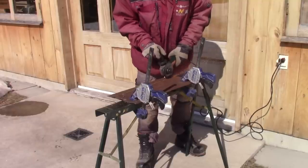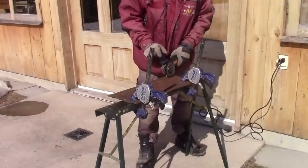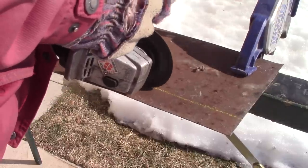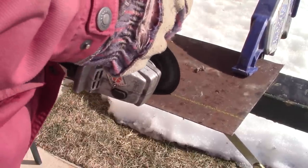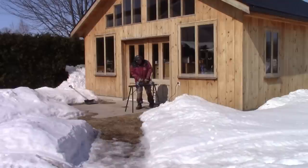Now it's time to cut two strips of metal. Ever since I set fire to my bandsaw dust while I was grinding in the shop, I don't cut metal inside anymore. Since that day, I always have goosebumps when I see someone grinding inside his wood shop.